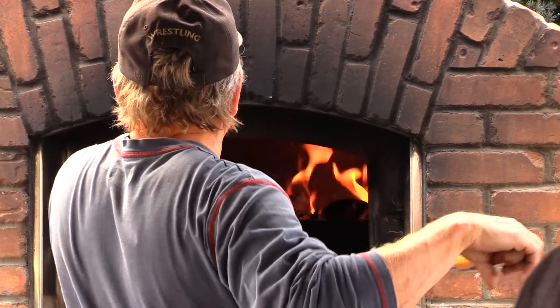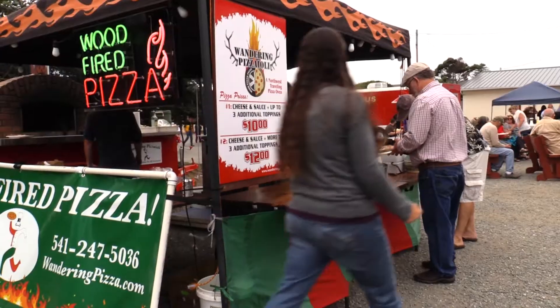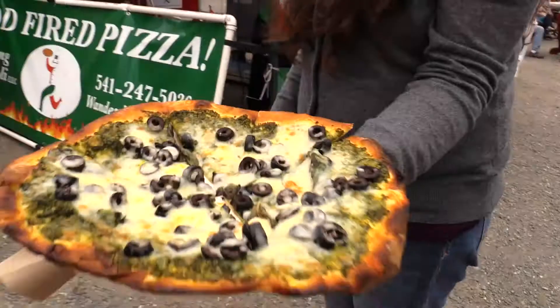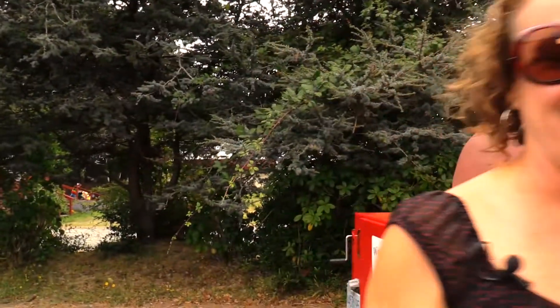They also have wood-fired pizza. Where are you located? We're located in Agnes, Oregon, which is about 27 miles up the Rogue River. I think that is awesome that you're up in Agnes making pizza. Thank you so much, and thank you for being at the Brewfest. You've got to eat food — when you're drinking beer you'll get into trouble.